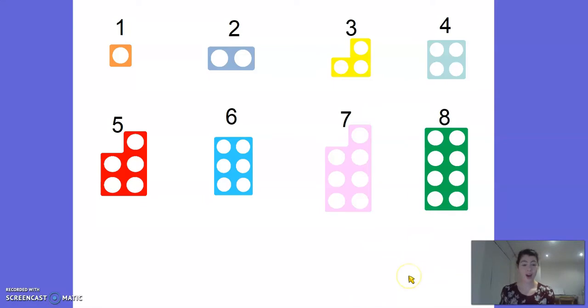Now, on the website, if you go to our page with the resources that we put up every day, I have put up a numicon worksheet. If you'd like to, you can print it off - it's got all of these pictures on all the way up to number 10. You can print off the numicon pieces and maybe have a go at this at home, or print them off, cut them out, and use them throughout the next two weeks.